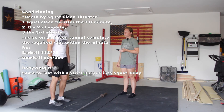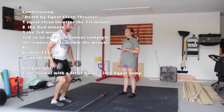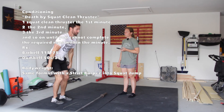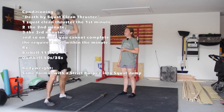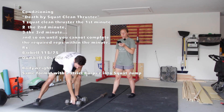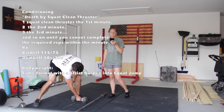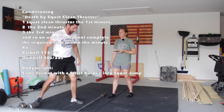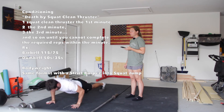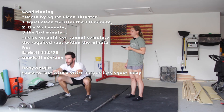Here's a dumbbell version of the squat clean thruster — you're going to tap, clean it into the squat, and then press it overhead. And for a bodyweight version, you're going to do a strict burpee into a squat jump: strict burpee with a nice tight push-up, then pop up into a squat jump.